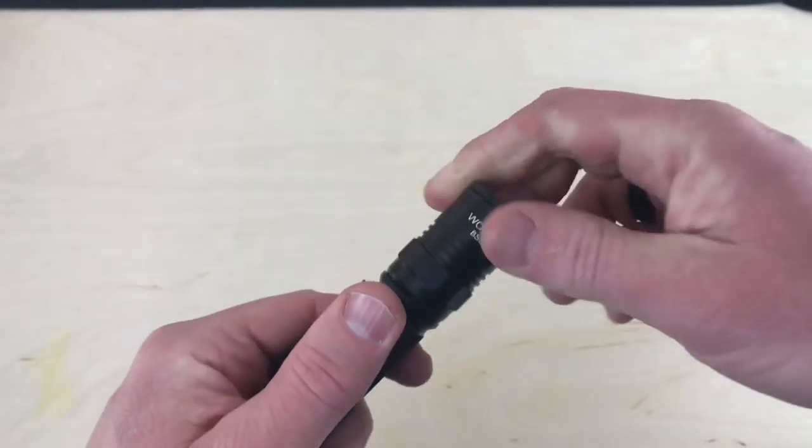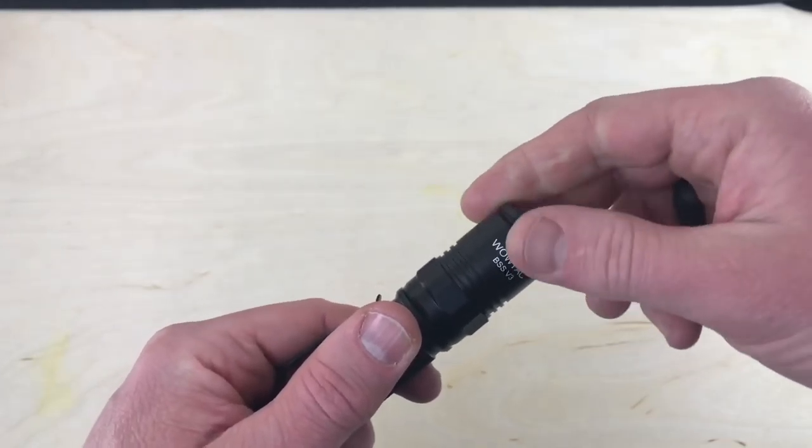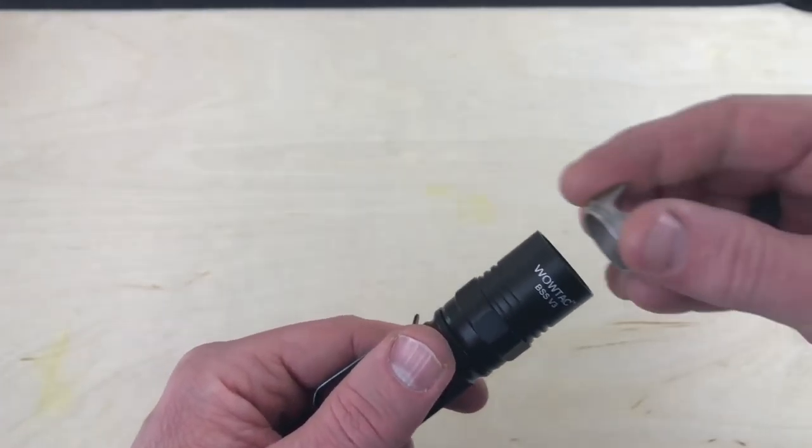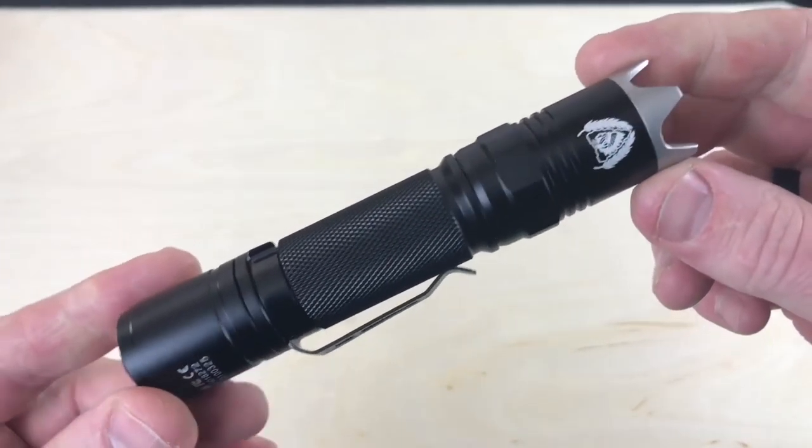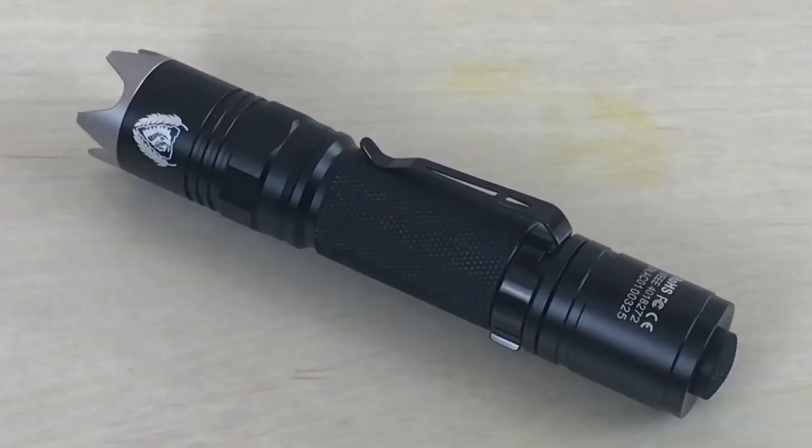I'm not going to rock the filter personally — I'll show it in the darkness shortly — but I definitely prefer that more aggressive bezel. With the 18650 battery you get low, medium, high, and strobe modes.